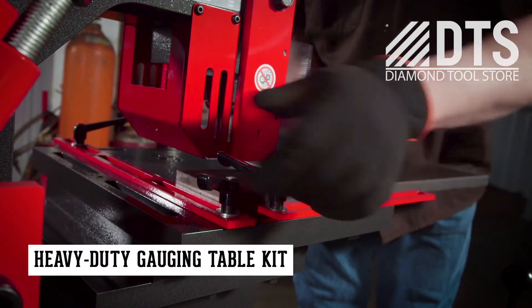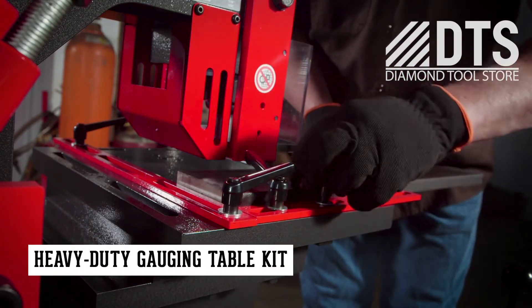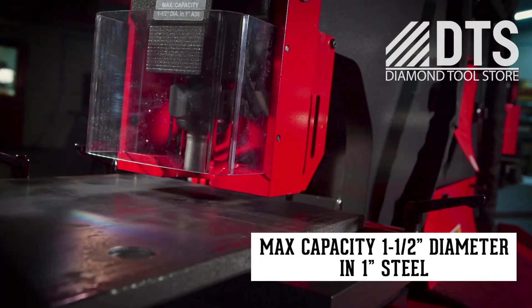The heavy-duty gauging table kit is designed to handle thicker material and includes movable fences, making repeatable, accurate punches a fast and simple process.